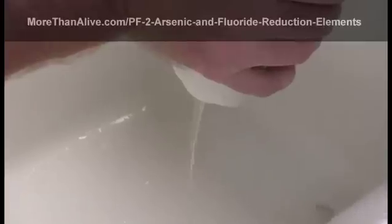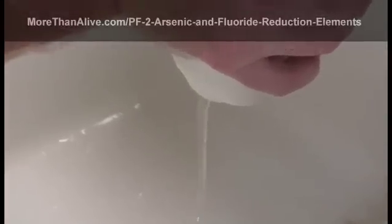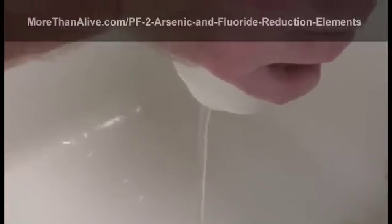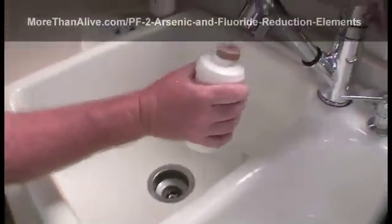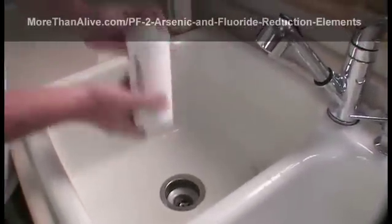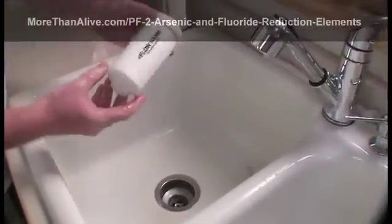After a minute, if the water is not clear, continue to let the water flow through the element until it turns clear. This PF2 element is now primed and ready to install.